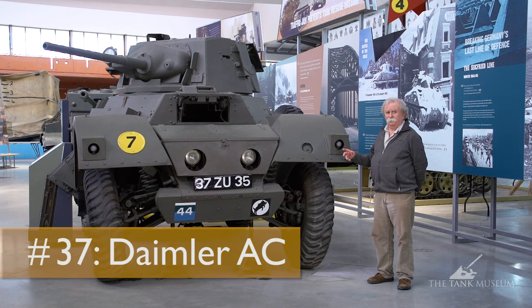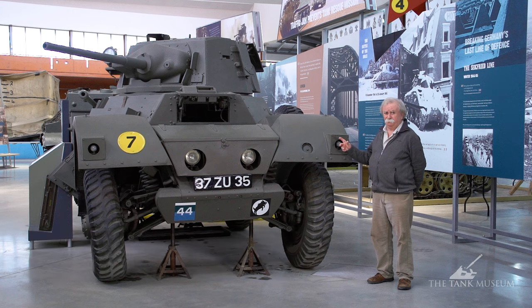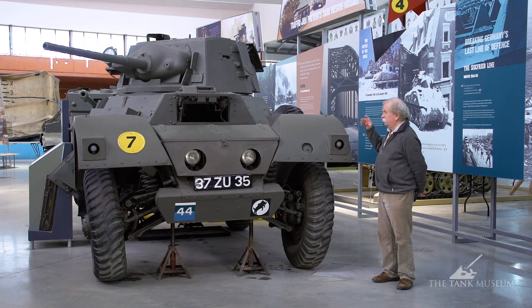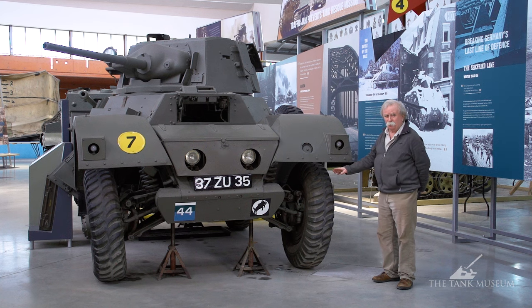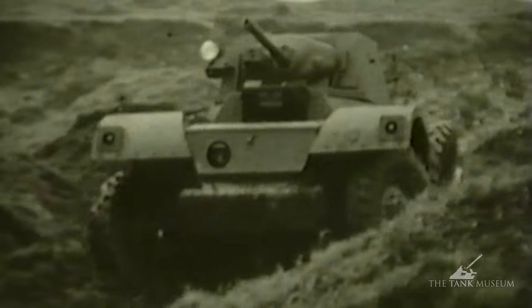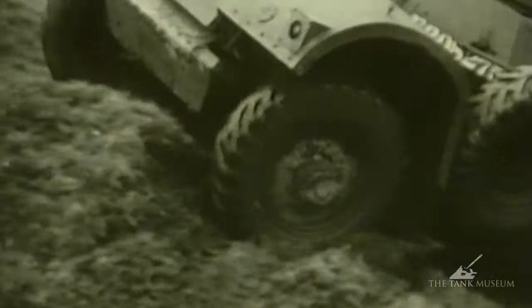The Daimler armoured car, probably one of the most brilliant pieces of machinery produced for the British Army during the Second World War. It's really a scaled-up version of the Daimler Dingo. It's powered by a 95 horsepower version of the Daimler six cylinder engine which is actually in the back, driving into a four-speed gearbox. It's fitted with a divided drive which means every single road wheel has independent coil spring suspension with tractor drive to each wheel, giving maximum cross-country ability and superb four-wheel drive.